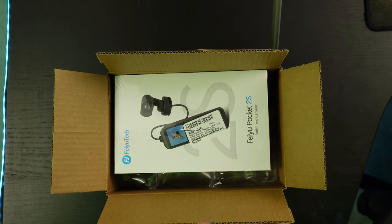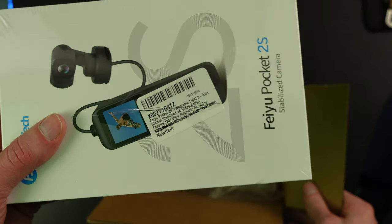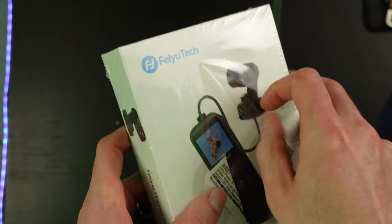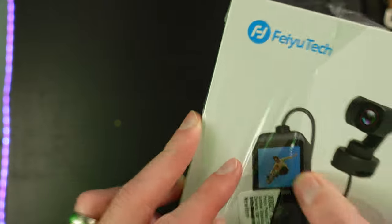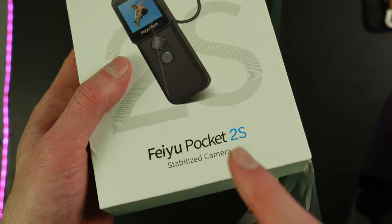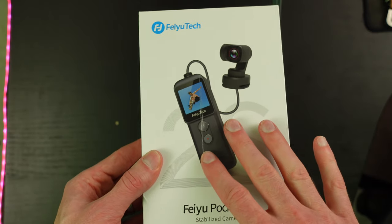The Feiyu Pocket 2S gimbal with detachable head camera is really what it is. I've heard that certain versions of this don't have a quarter-inch thread on the bottom of the hand unit. So it'll be interesting to see whether or not this one has it. I've heard that the Amazon ones don't, but if you order directly from Feiyu Tech, it might actually have one. So let's open it up.